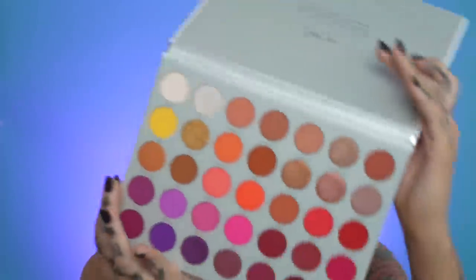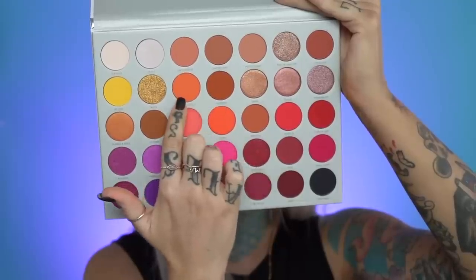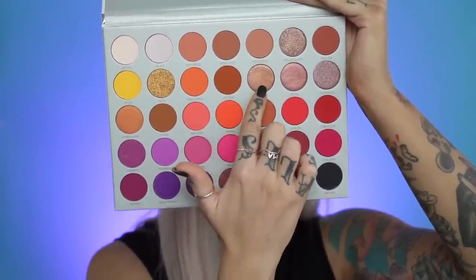It was so patchy. I'm just gonna use homebody — this one right here — all over the lid, then blend it out with this guy, maybe a little bit of this in the crease, and then pop that in the very center of the lid. I'm gonna take this and put it all over the lid. The last few tutorials I've done, I've noticed — wow, that's really pigmented.